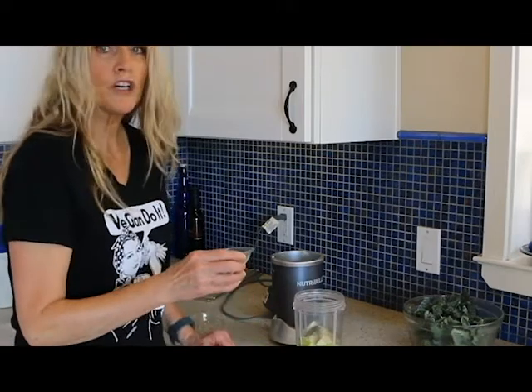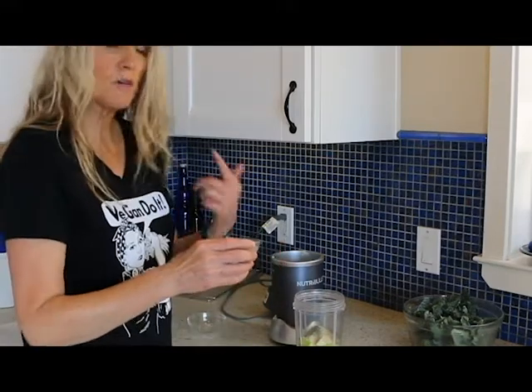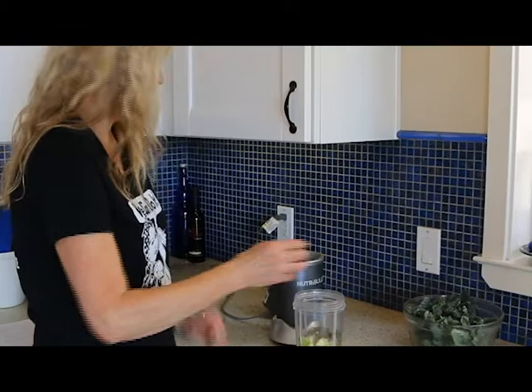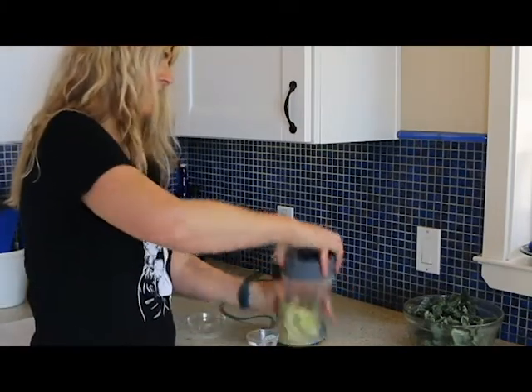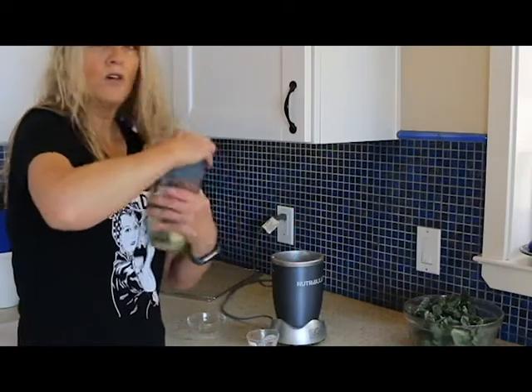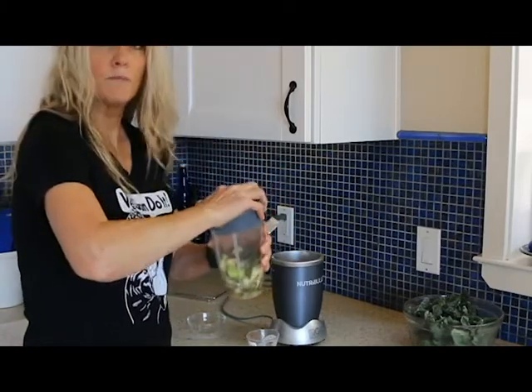And then I'm going to add a little bit of water, maybe a tablespoon, just so it helps blend. Because you don't want it too thin, otherwise it won't stick to your kale. So let's blend this up.